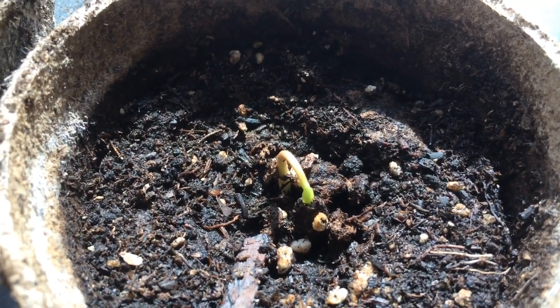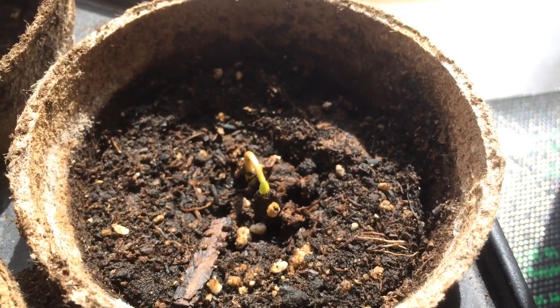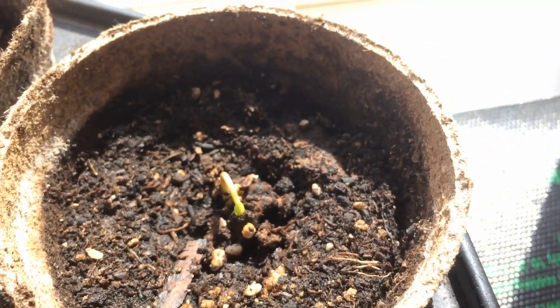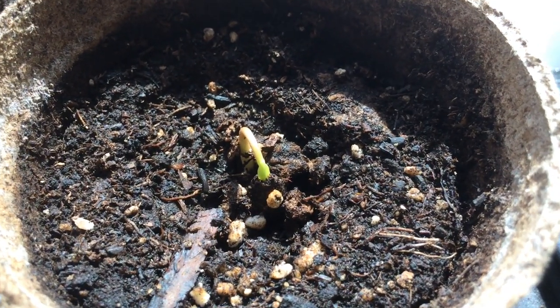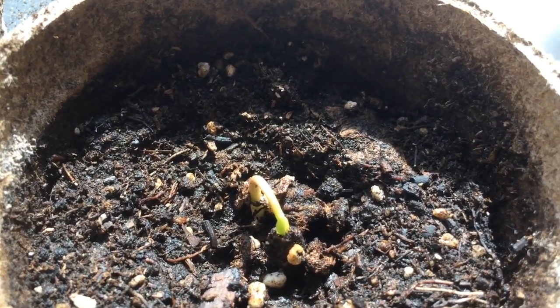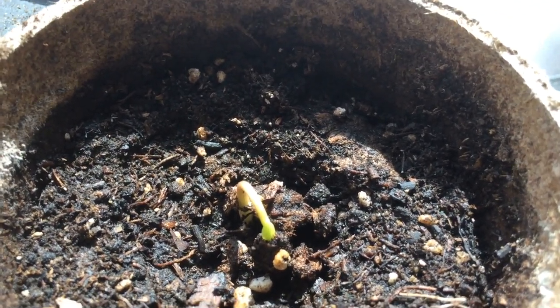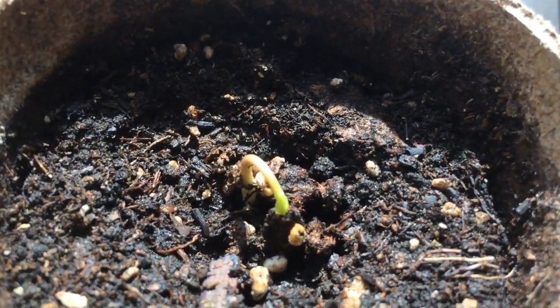Hello everyone. This is Moses from Zotter Gardens, and I'm in my office. This is an update video on the tropical seed video I had where I was soaking seeds for about two to three days in water so they can swell up, retain water, and help them germinate. Well, they started to germinate.